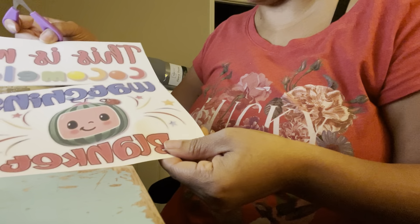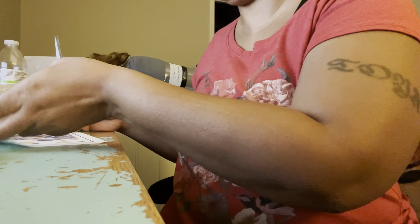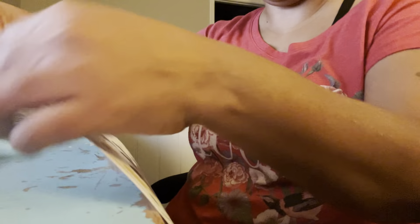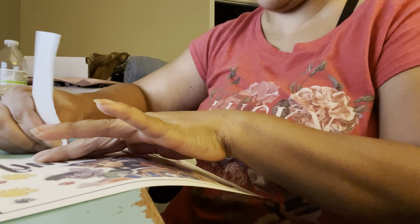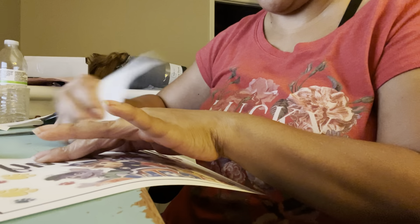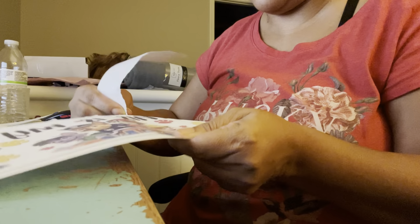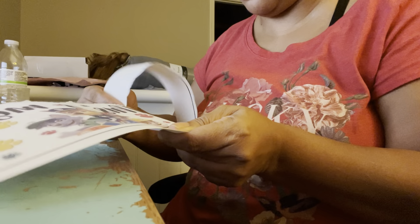I've also heard people say that if you tear your paper instead of doing this black cutting, when you go to press it with the heat press it won't leave such harsh lines. So I think I'm going to test that theory out. With one image I'm going to do a straight cut as I've done here, and then for the other design I'm going to just tear away the black line — being careful not to tear my image — and see if that makes any difference when we go to press onto the blanket.